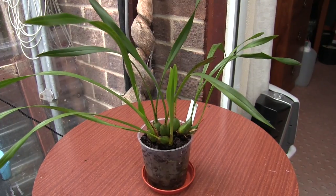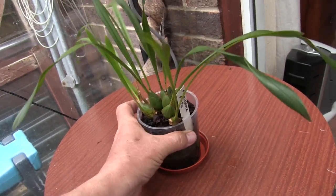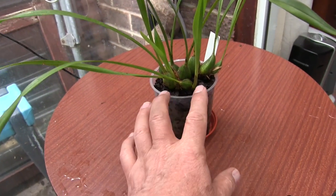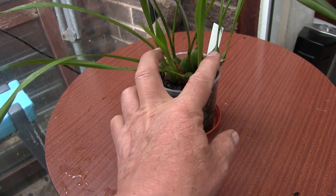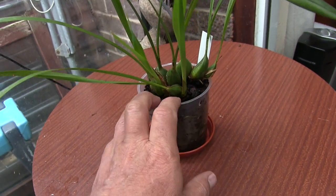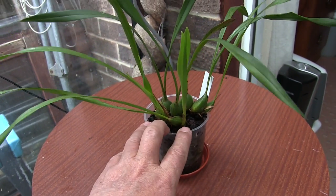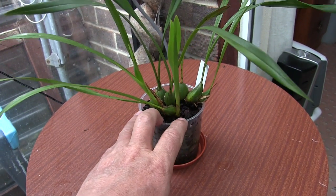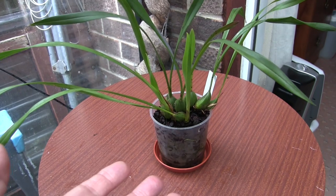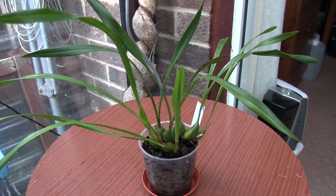And this is Maxillaria picta — yes, picta. A young plant. I don't think this is blooming size yet, but at the moment it has two new growths pushing on. They're not just started; they are pushing on, just starting to swell at the base and starting to form the pseudobulb. Whether it pushes out any more new growths during this season, I don't know. But it is a young plant.